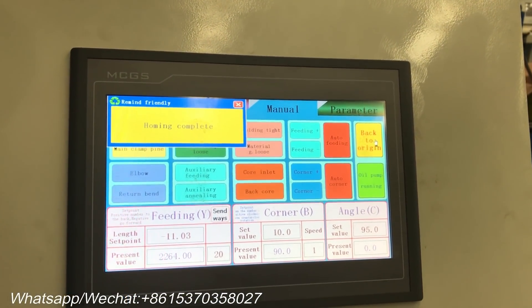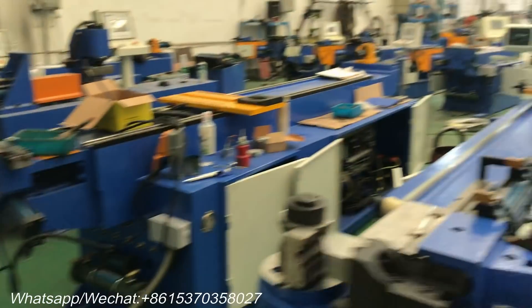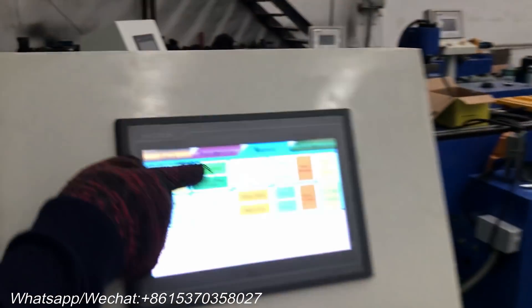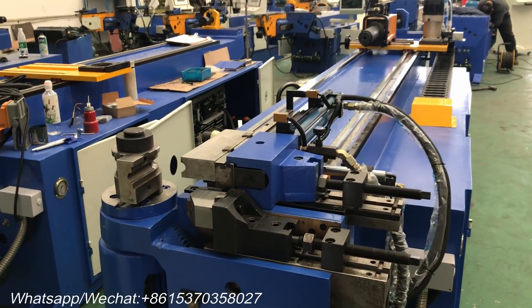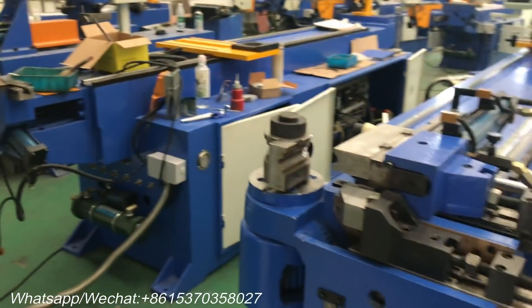Under manual mode, we can familiarize ourselves with the operation of the pipe bending machine. This is the main clamping, this is the gun clamp, this is the guide clamp, and this is the elbow.